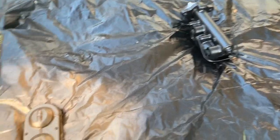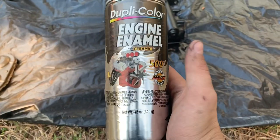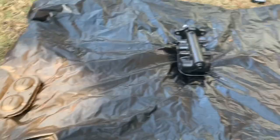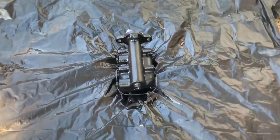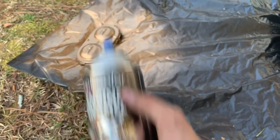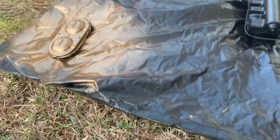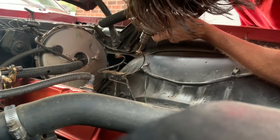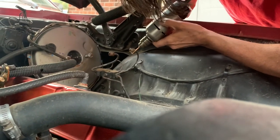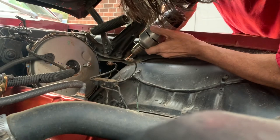We got all the rust off and started painting. For the cap we used a metallic gold. For the primer we used Dupli-Color engine enamel ceramic high-heat, since this is going in the engine bay and we want heat protection. We sprayed an initial coat of the high-heat enamel to give it a layer, then finished with the nice golden metallic color so your Camaro looks nice. While the paint dries, we're cleaning up the fittings going into the master cylinder so the threads aren't covered in rust and grime and they thread right in nice.